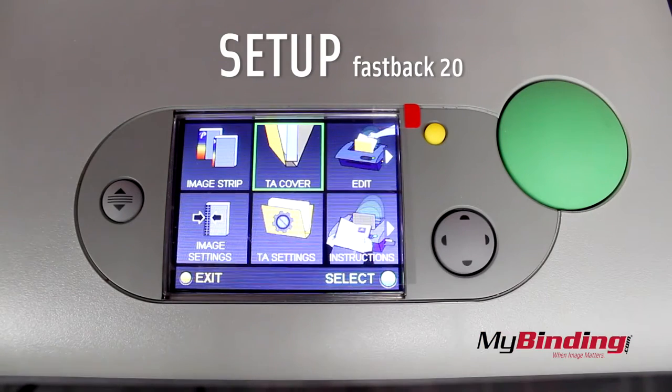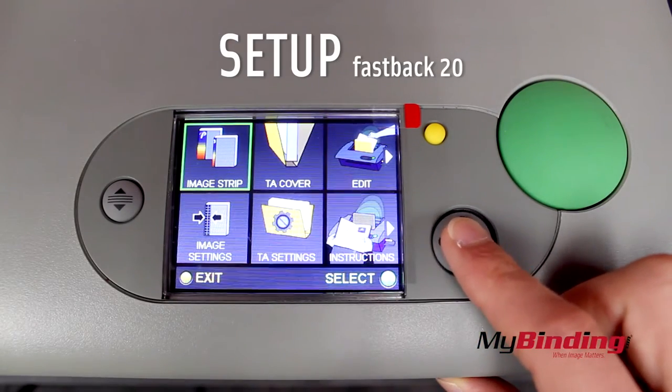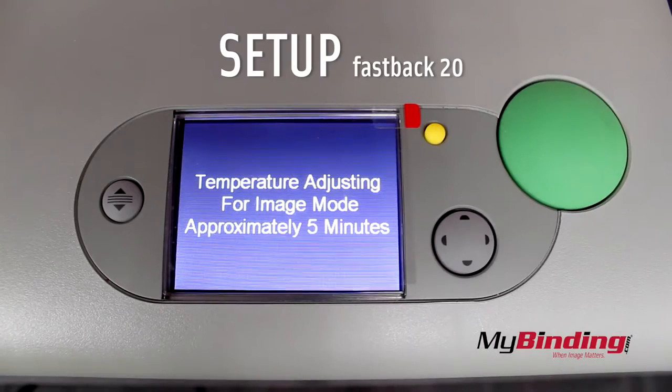When the machine is on, push the directional button to access the options menu. Push over to select Image Strip. Push the green button to prepare the machine.